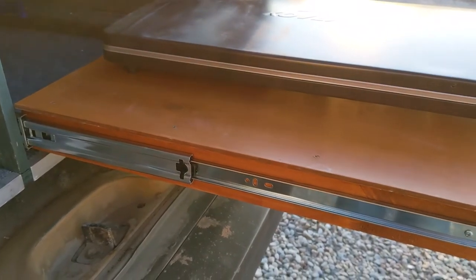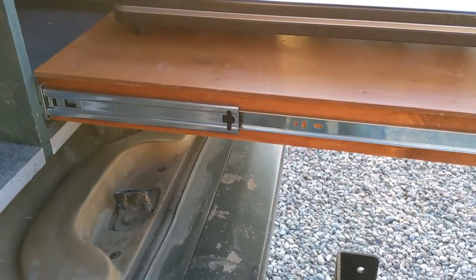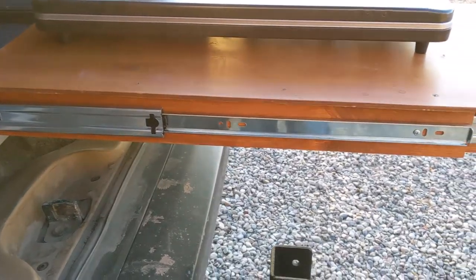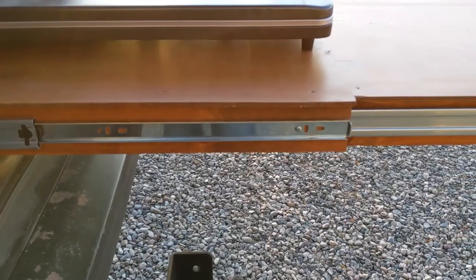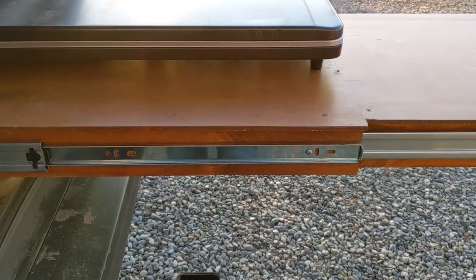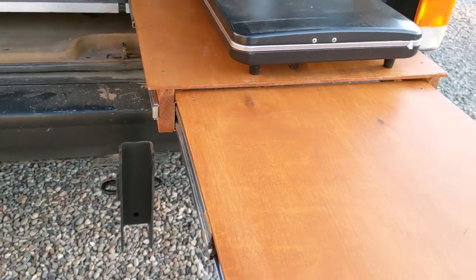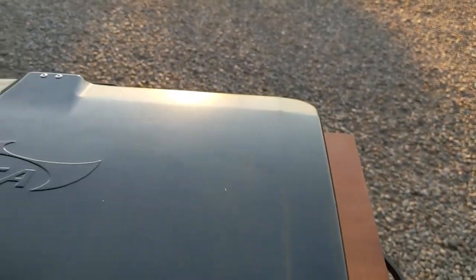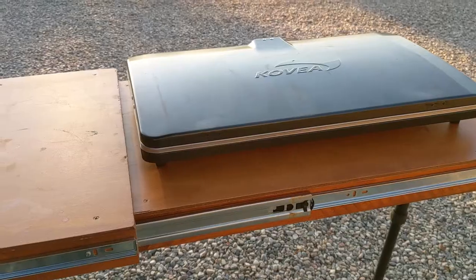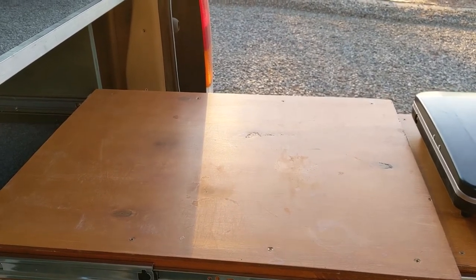I didn't get drawer slides that lock in place — I'm sure they make them, but when I was building this I was in a bit of a hurry and just used standard kitchen drawer slides from Home Depot. This was very easy to make — it's a couple of pieces of 1x2 and some plywood, and two sets of 24-inch kitchen drawer slides. It's kind of like Russian dolls — one just fits inside the other. When it's folded out I have enough room to put my gas stove on one section and an area for food prep like cutting vegetables.